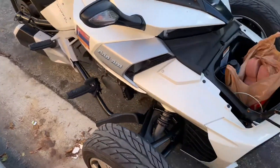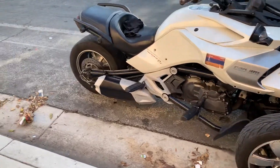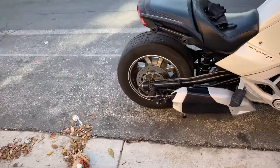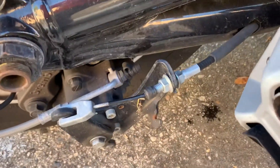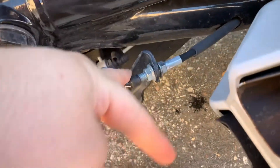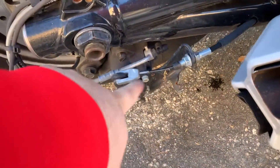Every time I park I just throw one brick in the front and one in the back. That's what I'm doing until I get to the dealer. To recap: take off the cap, undo the bolt right here, pull it out — and you're good to go. This will release after that.